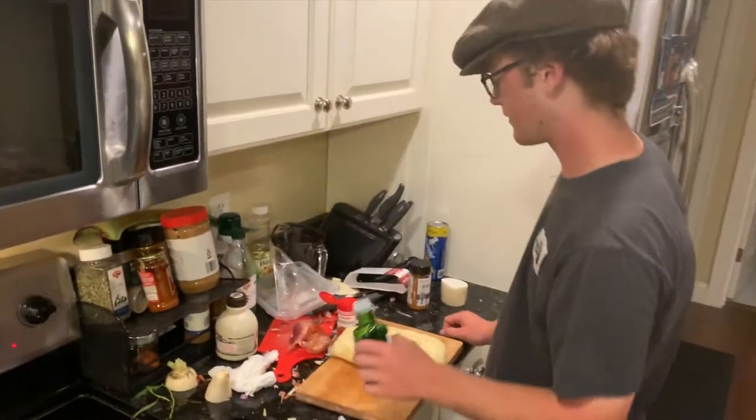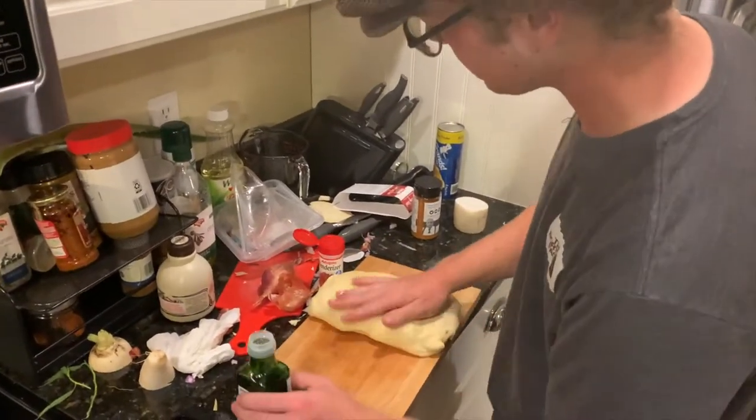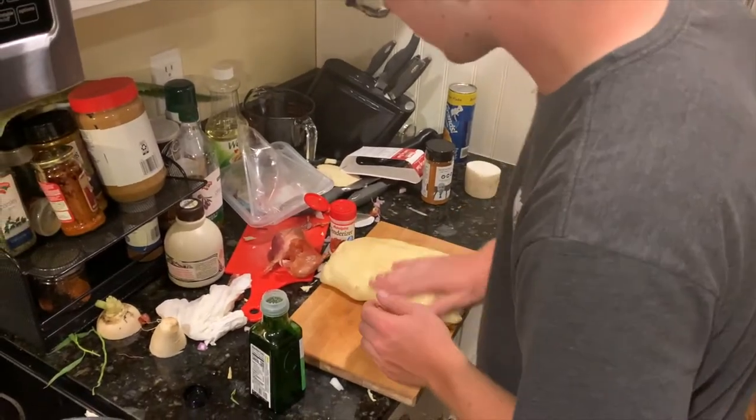So the next step, we're going to put a little bit of oil on this so it doesn't stick to the pan.